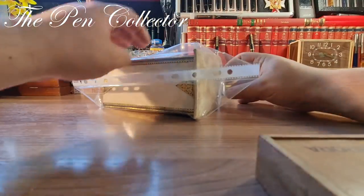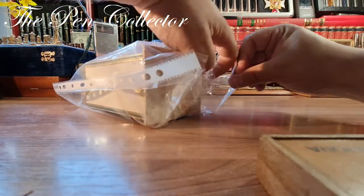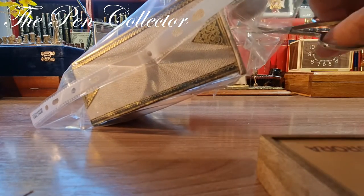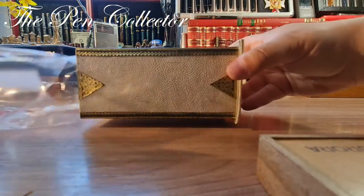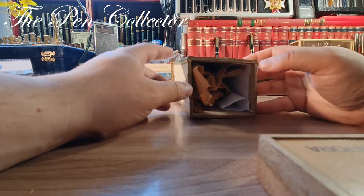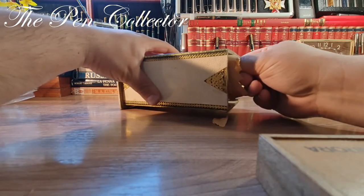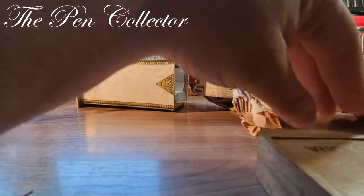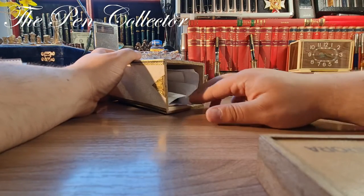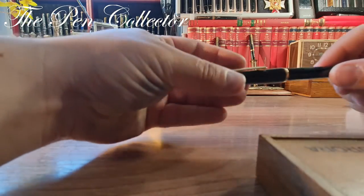Now let me see what I have here — this is a gift from the seller and I think it should include a wonderful German fountain pen. Let me get my little scissors. Yes, we have this box made out of quite hard cardboard. And here is another old newspaper — I will leave it aside, but I must say I also like old newspapers.